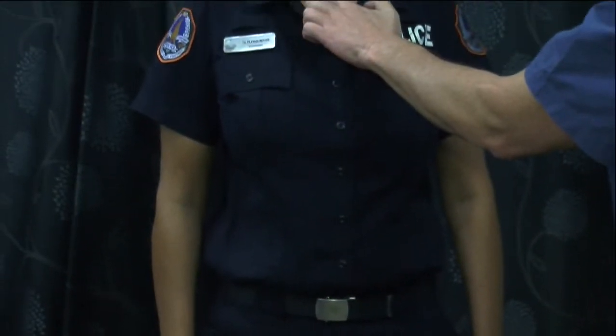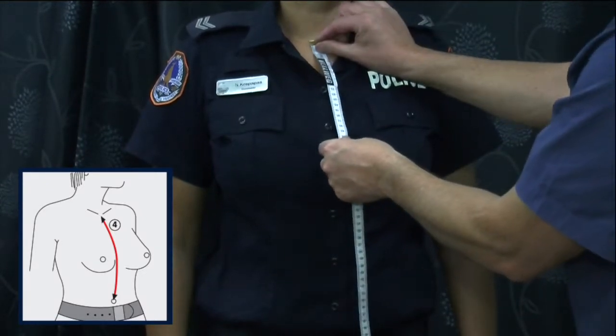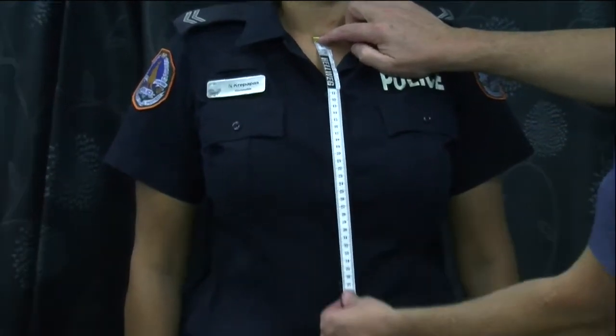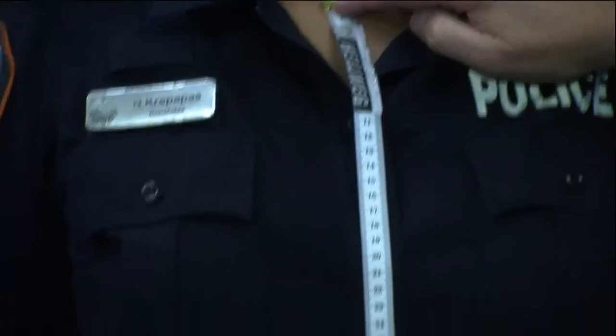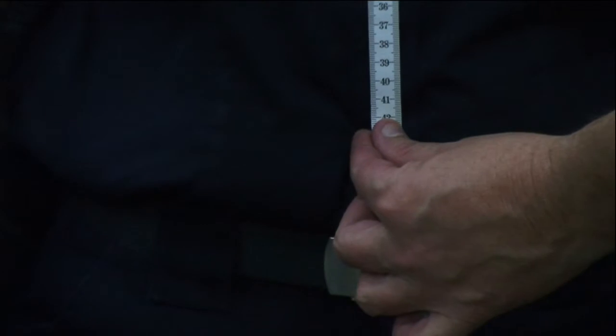Fourth measurement is the clavicle — the little notch in the neck bone system. The tape is located there and dropped straight down again to the officer's navel. Measurement recorded.